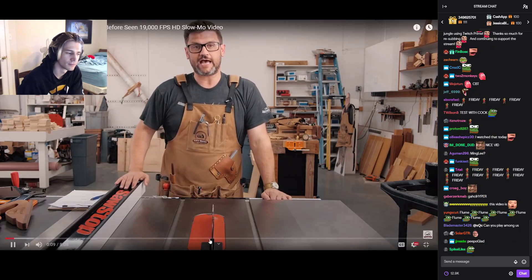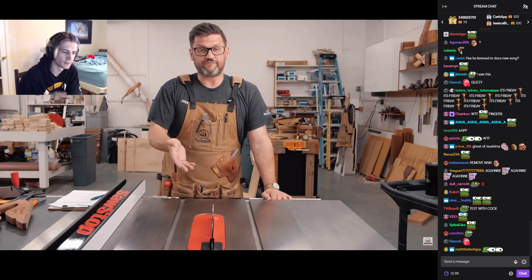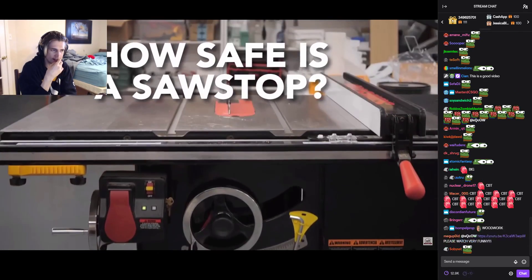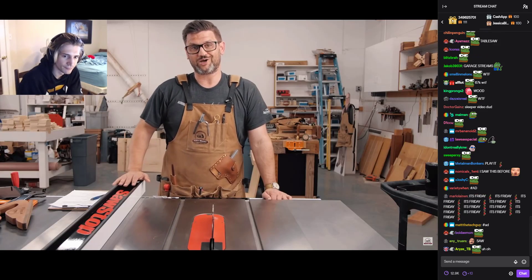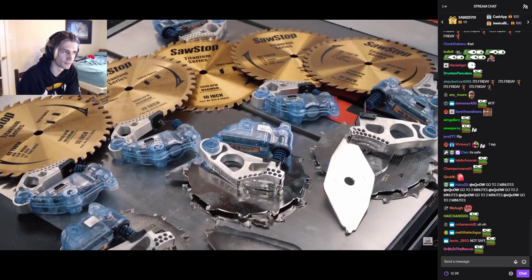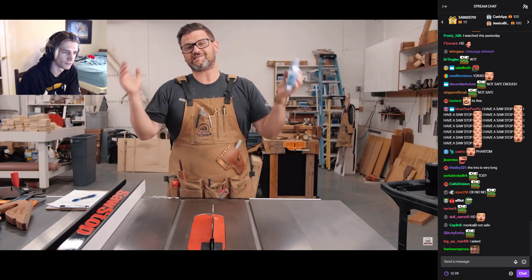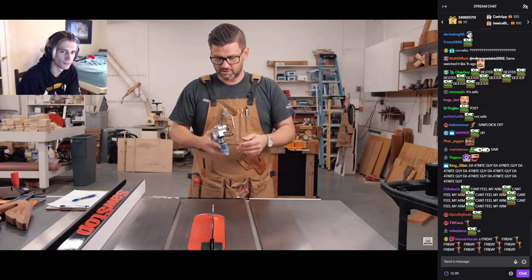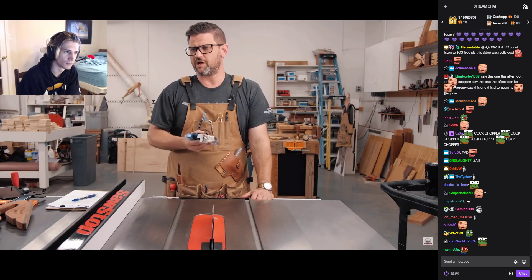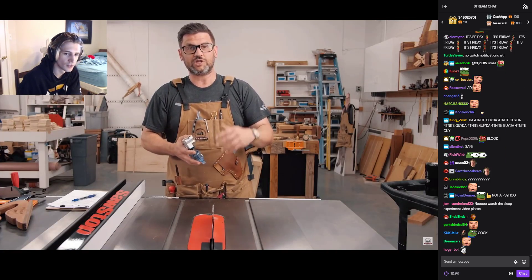Table saw causes the most accidents of any tool in the garage or the shop. I have a SawStop so this isn't something I worry about as much anymore, but I've always wanted to know how safe a SawStop really is. So last week Mark and I rented a Phantom V2640, the world's highest definition slow motion camera, and we did a ton of activations. Never before has a high definition shot of a SawStop activation been done — I think I've seen older black and white ones, but the results are probably going to surprise you.